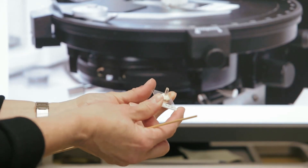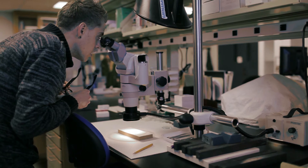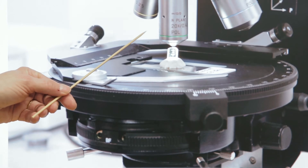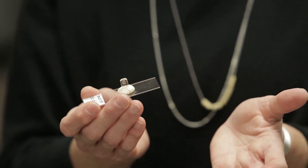We learn things about a painting via non-destructive analysis that raise some questions and would benefit from further investigation. We can take a tiny, tiny sample from the edge of the painting, mount it, and take photographs through the microscope that would give a much closer look at the painted surface of the Murillo. This is what this cross-section looks like underneath the microscope — this is a photo micrograph.